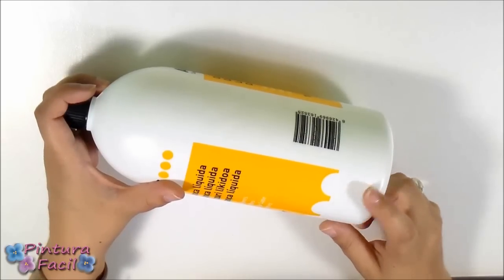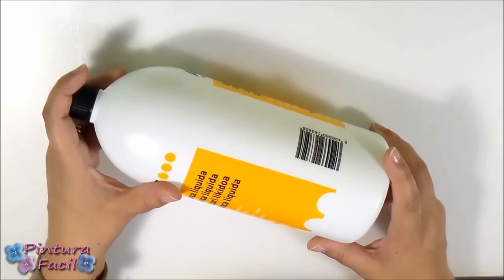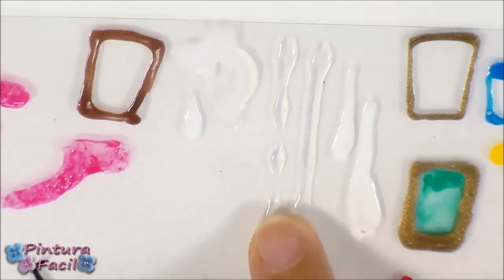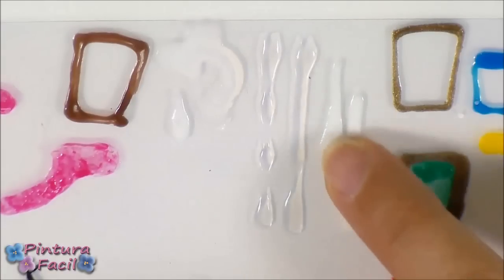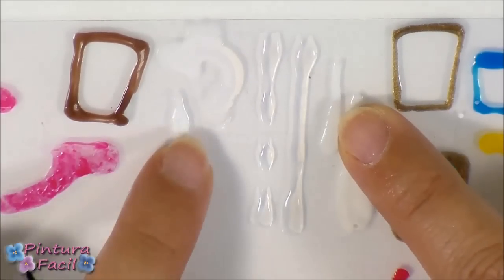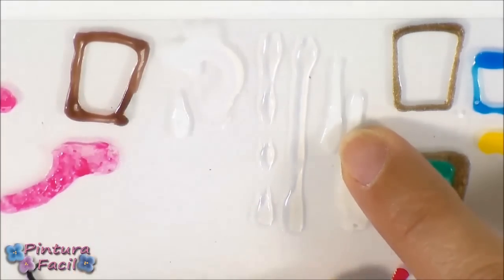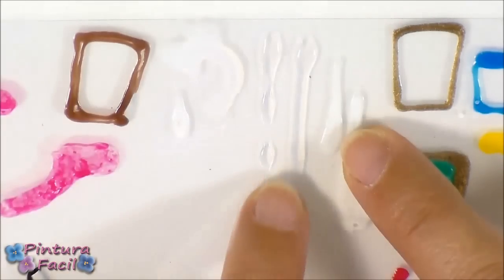The next ingredient you will need is school glue. When you are first using it, it is whitish, but then it becomes transparent when dry. Those are samples of school glue that never becomes transparent — they always stay whitish. That kind of glue won't work to make the paint, so choose one that becomes transparent to make a good looking painting.